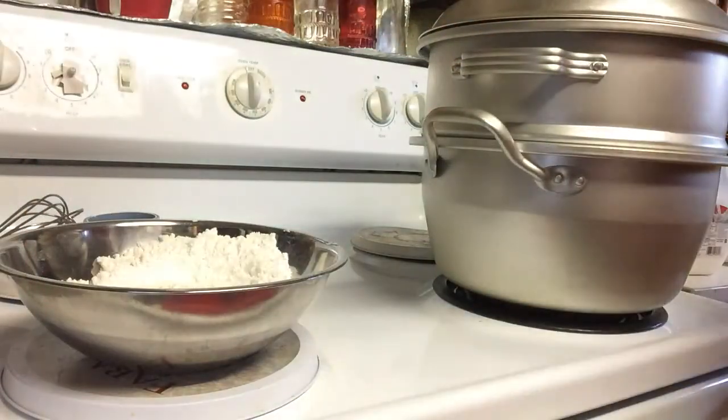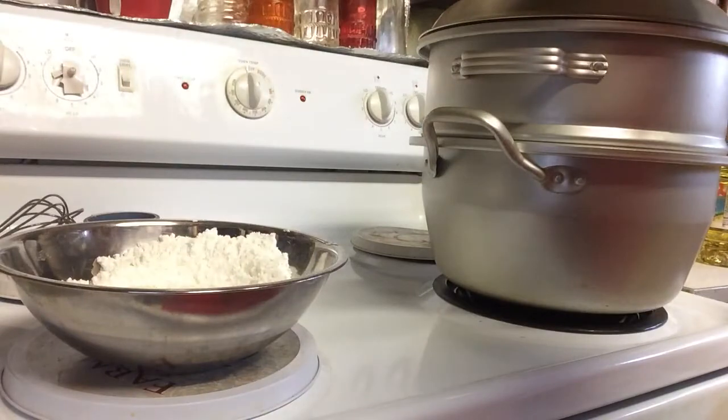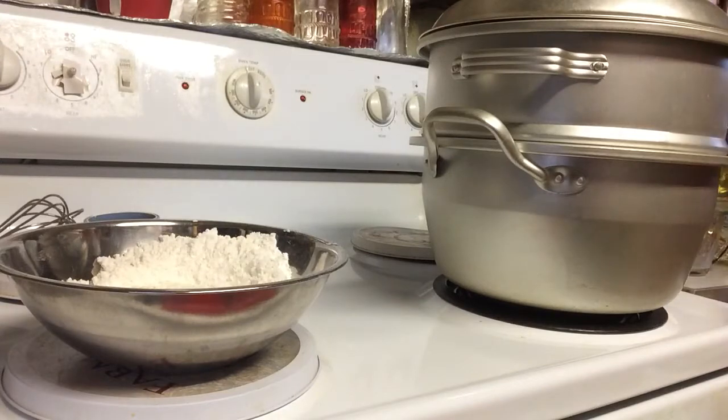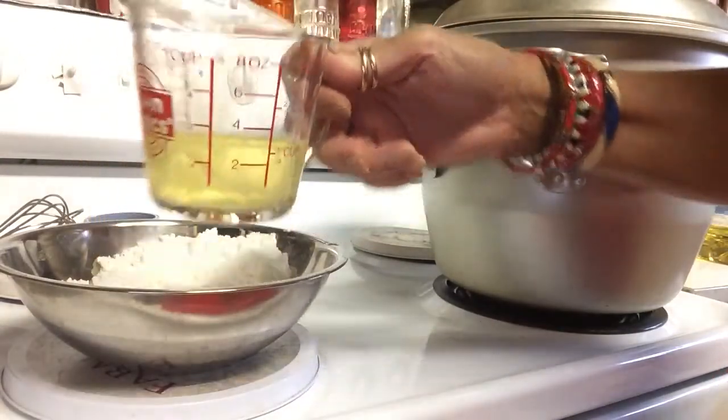You need one egg. And you can use either butter, margarine, or cooking oil — less than one-third cup.